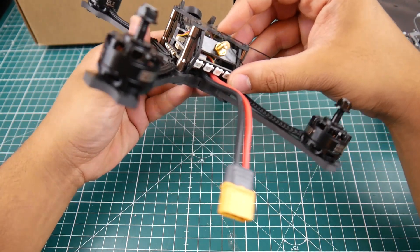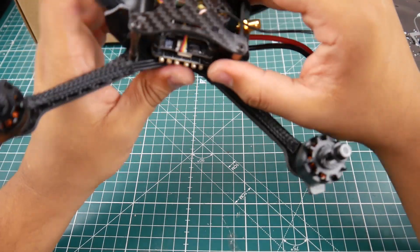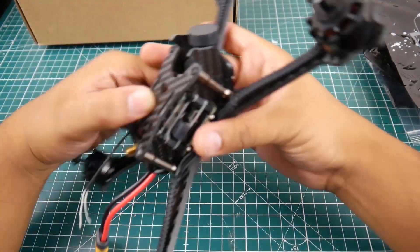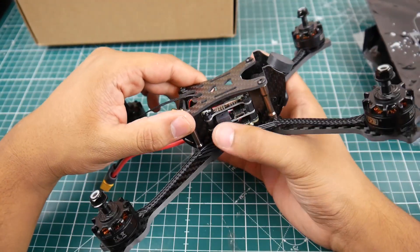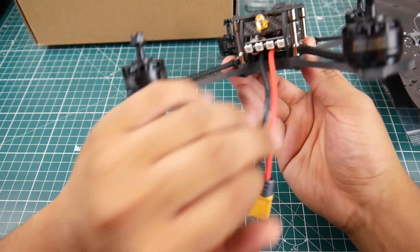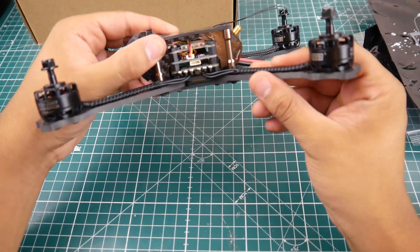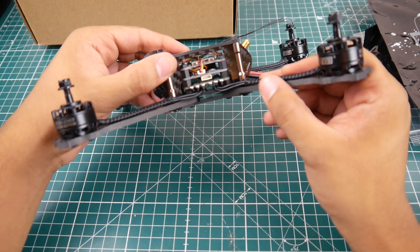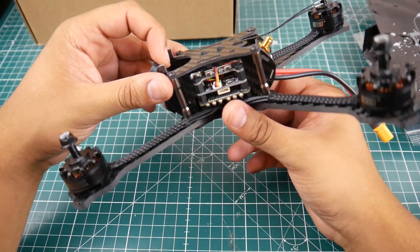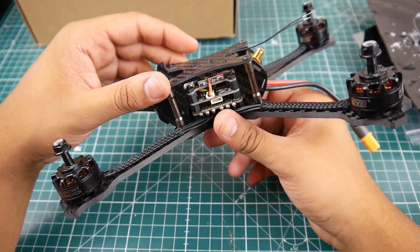We'll know soon enough — I'll probably take it apart and test it. We're rocking a 4-in-1 ESC, and we do also have some LEDs in the back. The 4-in-1 ESC here seems like it's the Typhoon rebranded — possibly, that's what it seems like. The flight controller here has a pretty massive little square which is going to be the buzzer. We do also have the LEDs. Overall the execution looks very nice and clean — they've soldered the wires on the bottom and it seems like a pretty good job.